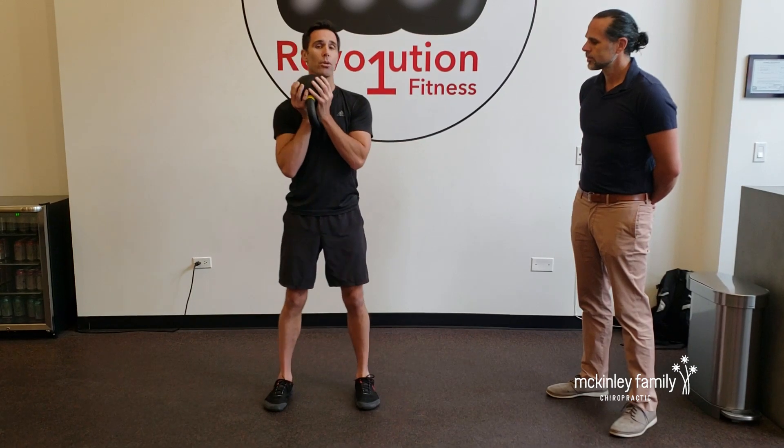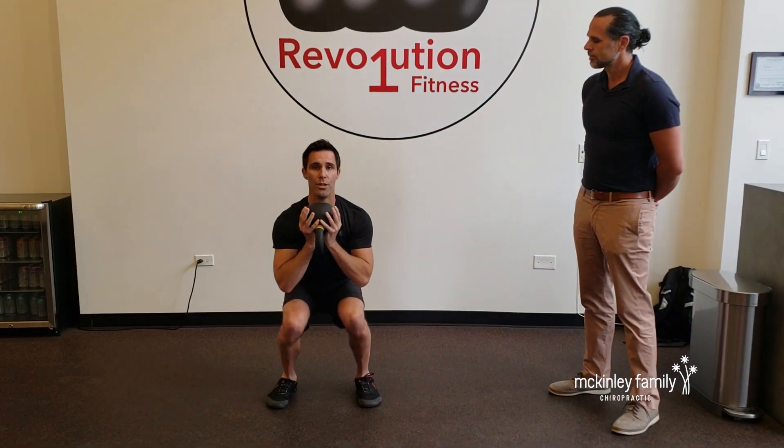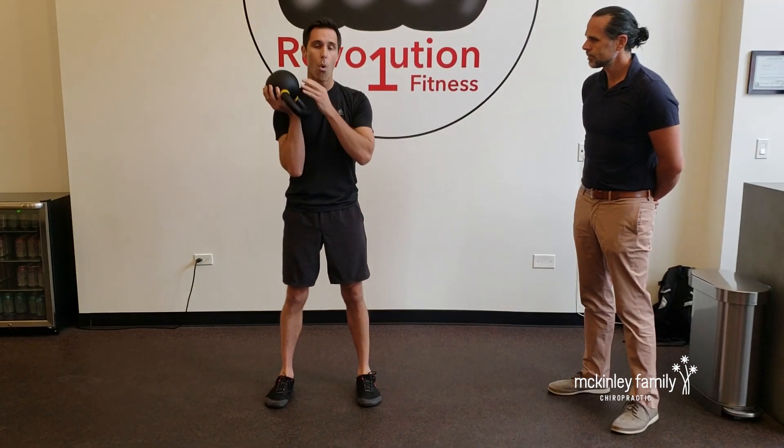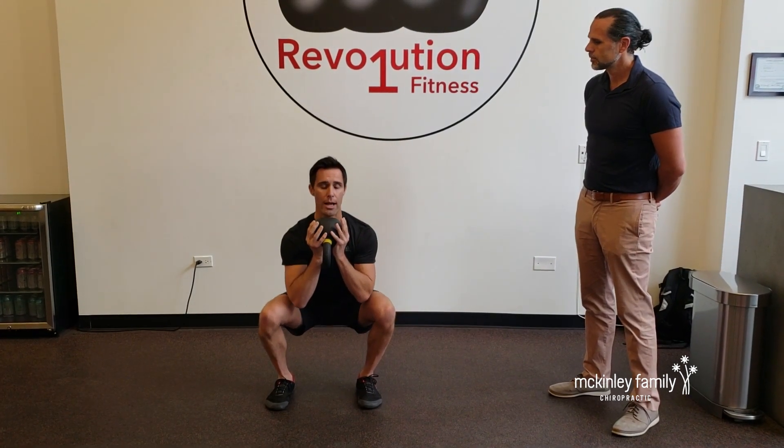Number two, people let their knees cave in. This is really, really bad on your ligaments. Make sure that your knees track over your toes — keep them out. A good cue is just keep your knees out as you're squatting down.